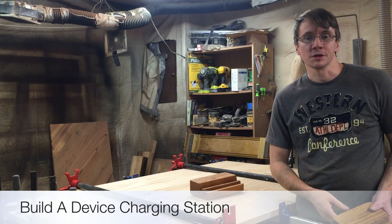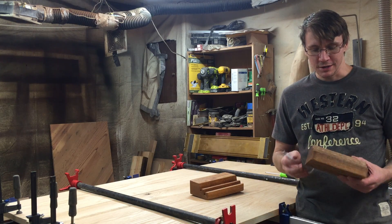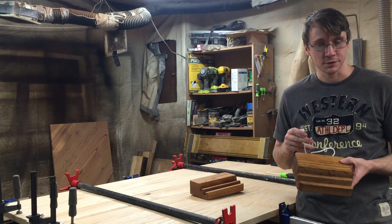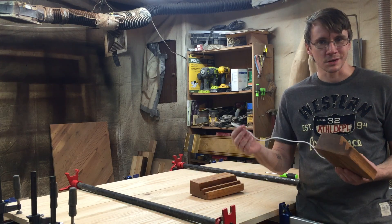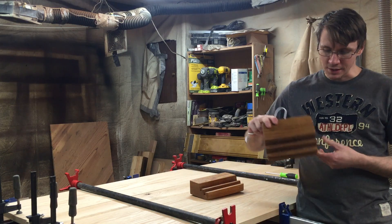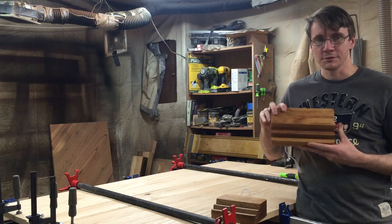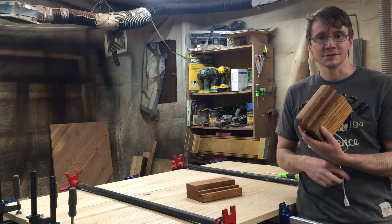Hi guys, I'm Brian and welcome to the Macaulay's Design Workshop. Today I've got a fun project that's something we've been needing around our house — a device charging station. This one holds and charges four different phones at one time, with one cable coming out the back that plugs into the wall. All the cords are contained inside and they just plug right into it. There are two in the front tier and two in the back tier. I also went ahead and made one for our tablets. Stick around to see how I built it.